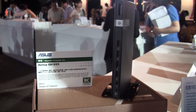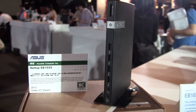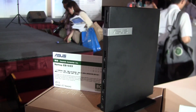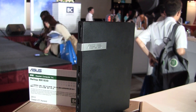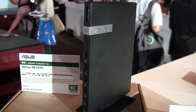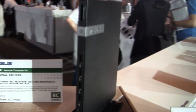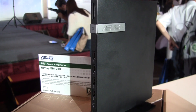Nicole Scott here for Netbook News, and here we have an Asus Nettop — the EB1033. This is running the Intel Cedar Trail platform, the D2550, running at 1.86 GHz. It comes with 2GB of DDR3 RAM, which goes up to 4GB, and it comes with a 320GB hard drive.